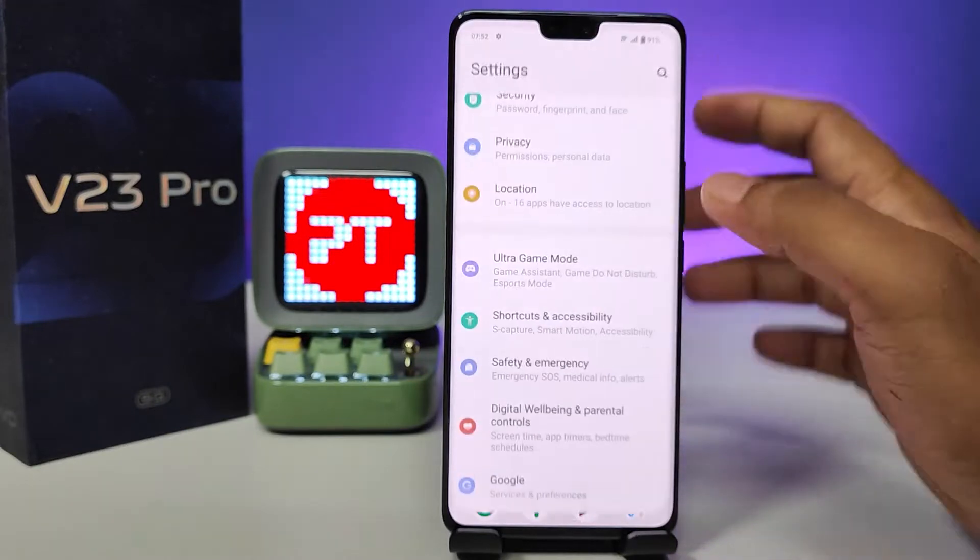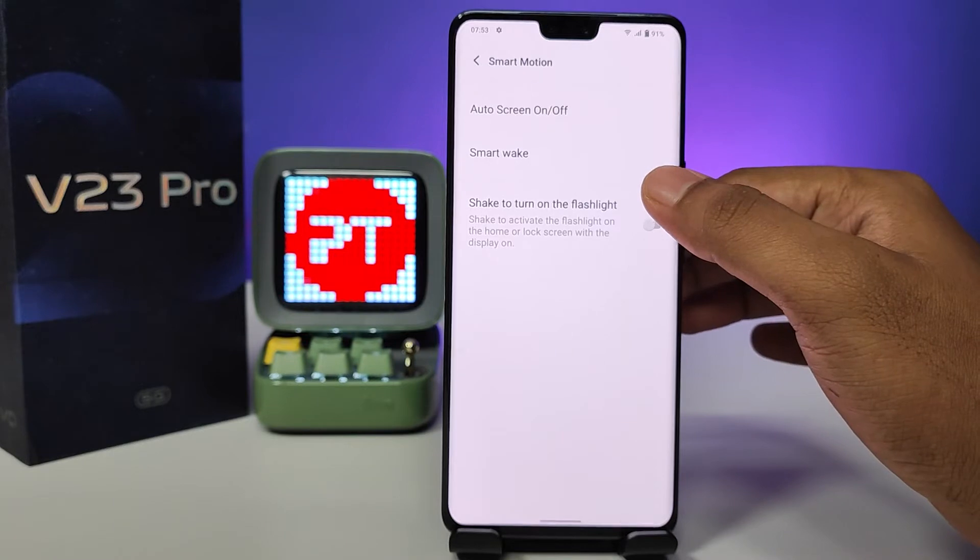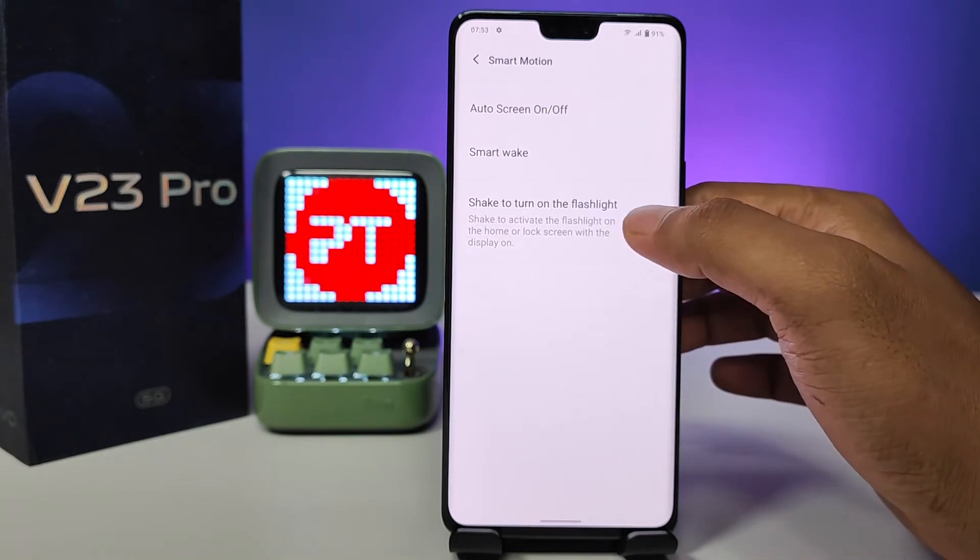First of all, we need to enter into the Settings, then swipe up. You need to click Shortcuts and Accessibility, then click Smart Motion, then enable the Shake to Turn On Flashlight option.